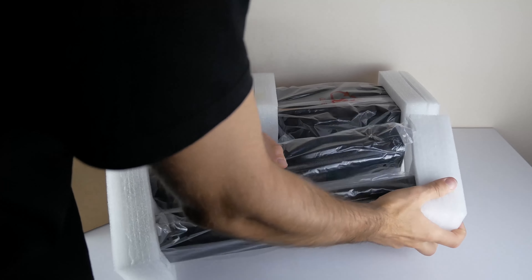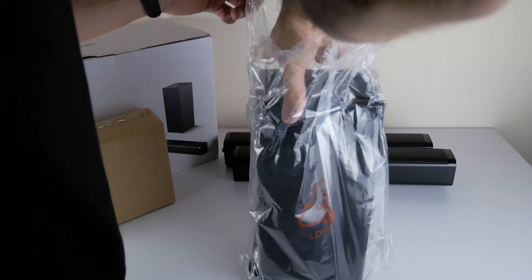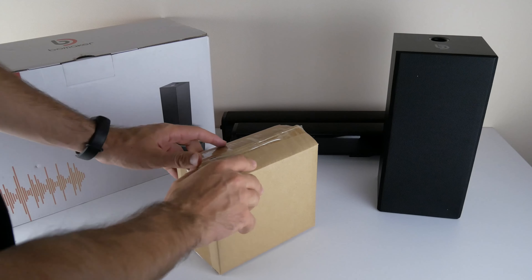I was expecting a bigger box from a soundbar with a subwoofer. We can see the brand name of Bomaker and the model name on the front. As you can see, this is Tapio V.